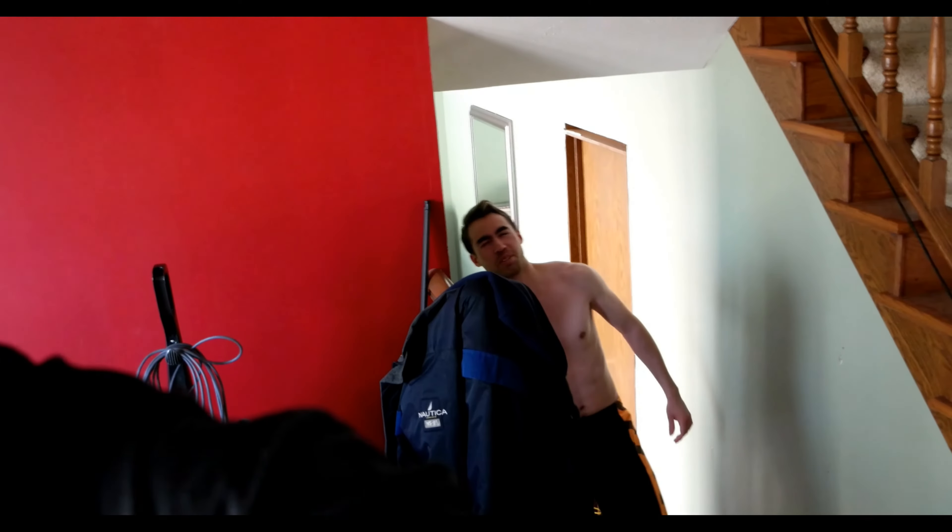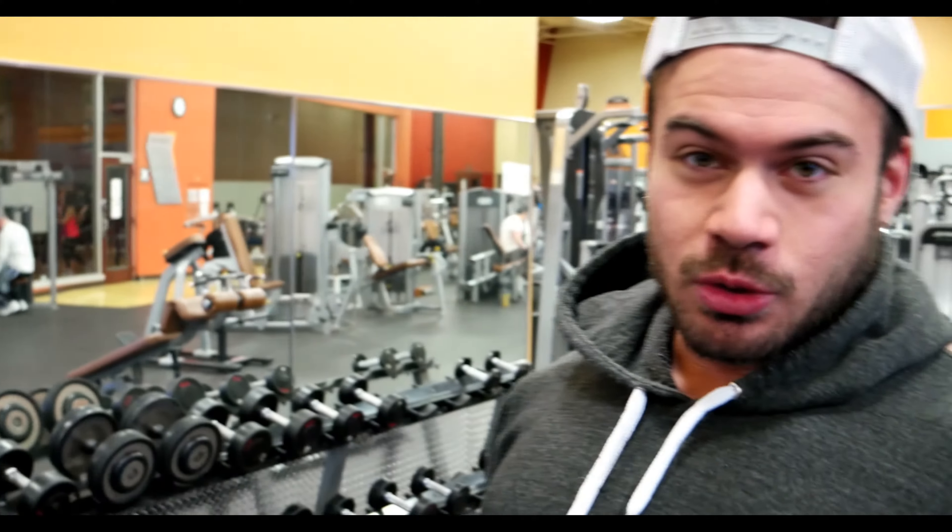Good morning guys, it is February 29th, the last day of the month, it is Monday. Excuse my face, I just woke up literally five minutes ago. Kind of a last minute thing — I'm going to be training with JR today. Pre-workout is gonna be a protein cookie. I believe we're doing shoulders and hamstrings. We're doing laterals, shoulders and hamstrings.